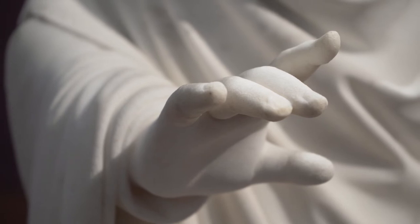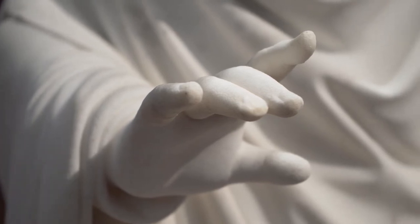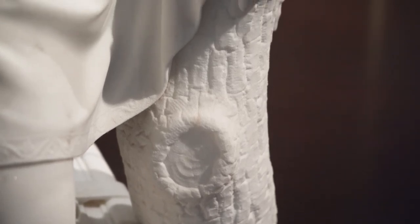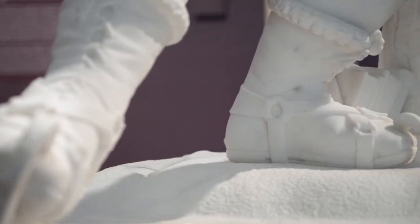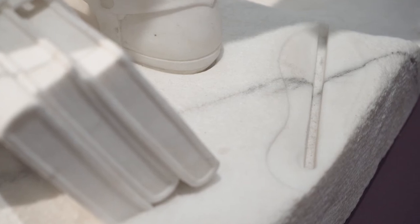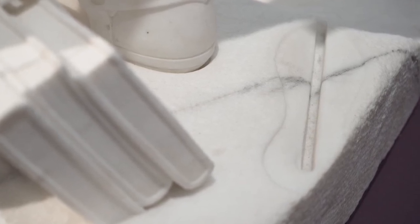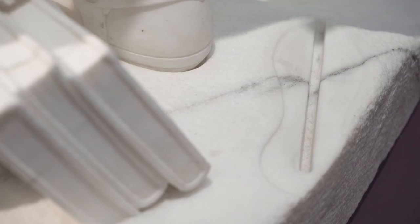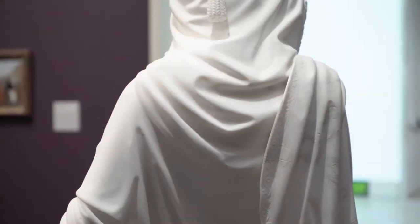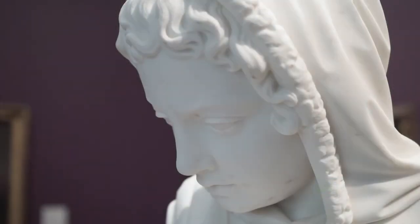Did you notice the details on this sculpture? At this point in his career, Rogers was able to carve and chisel that white marble to create so many different textures. We can see the difference between snow and ice. Notice the footprint that includes the strong line where the metal skate sunk into the snow just before that foot steps carefully onto the ice. We see the leather strap around the books, the fabric of the cloak, even fleece lining around the edges to show that he's dressed warmly for the weather.